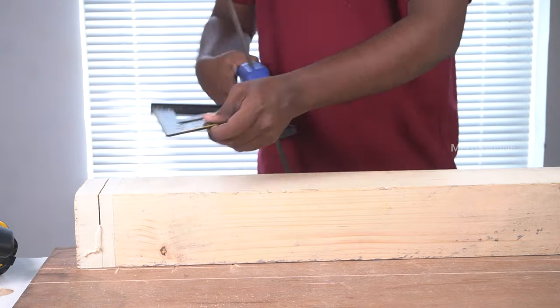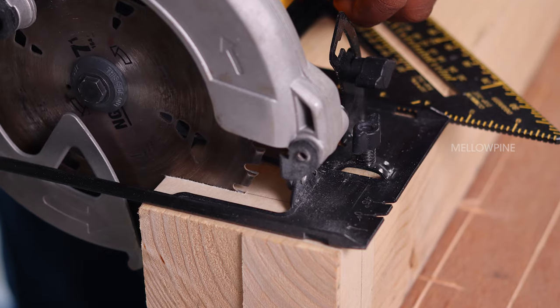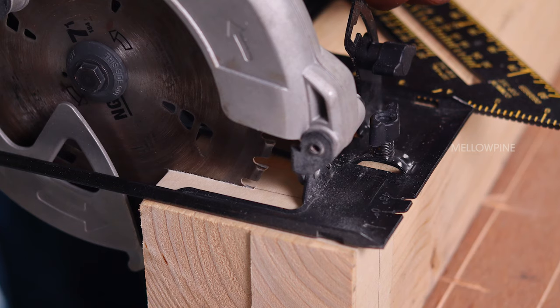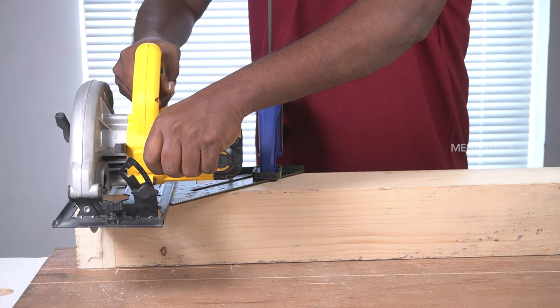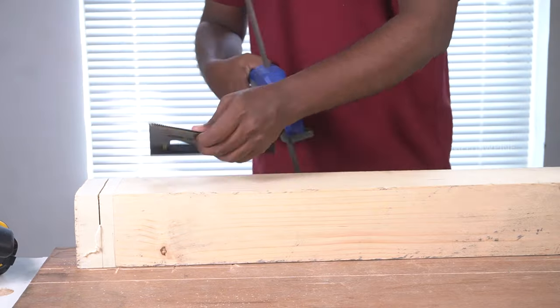After you've cut one side, flip the wood 90 degrees. Use the notch of the first cut to place the circular saw blade and make the second cut. Once you're done with the second cut, flip the wood and make the cut on the remaining two sides as well.